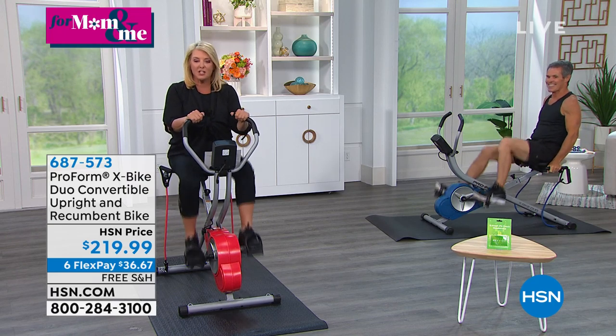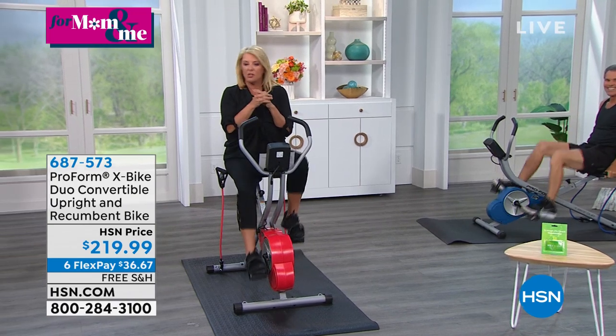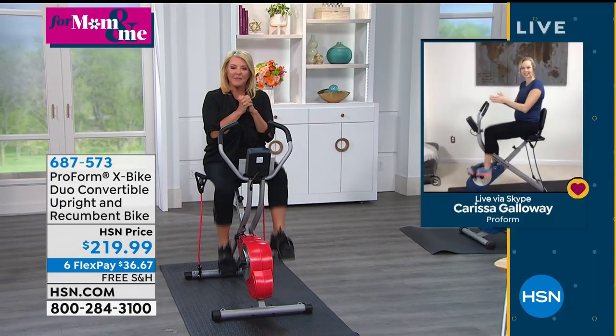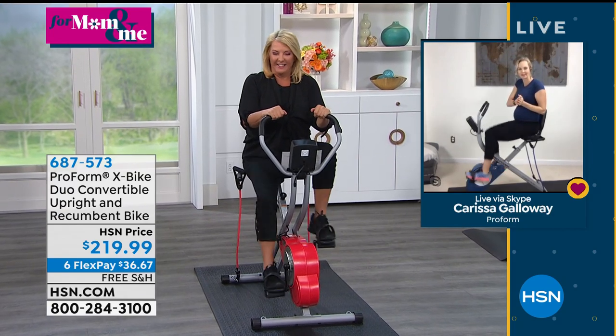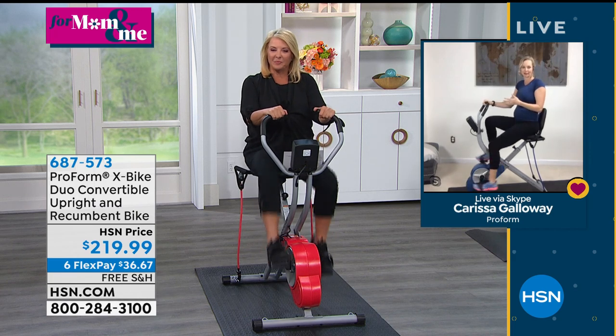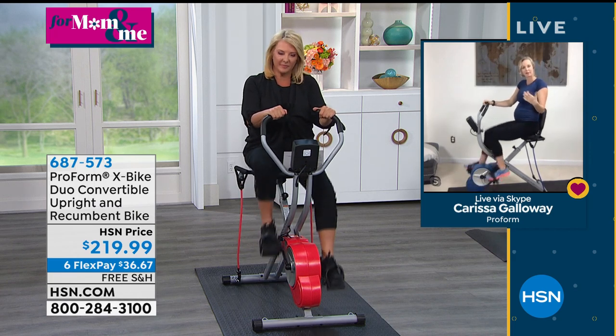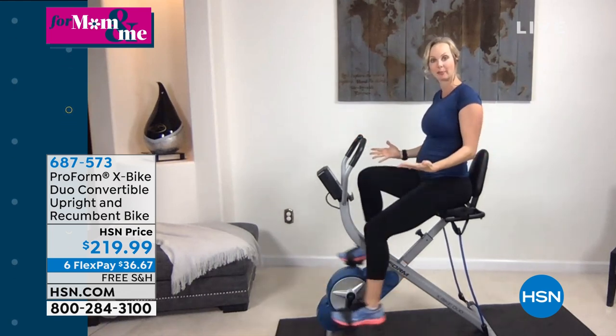Joining me is Carissa. She's a fitness pro joining us live from her home in Florida. She says: what I'm really excited about is everything you mentioned about this product, because you and I know that ProForm's X Bike was super popular. And that's essentially what I'm on right now in this upright position.